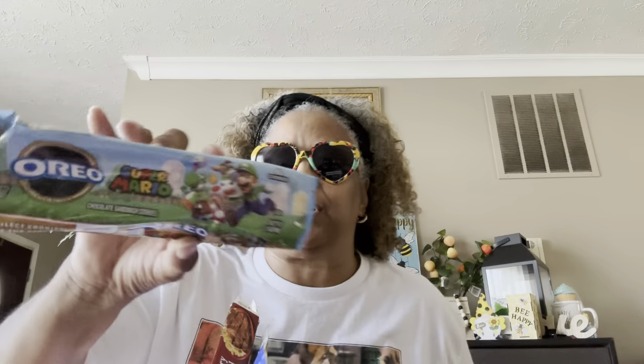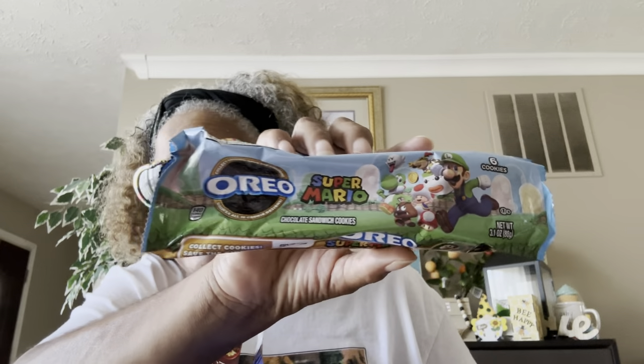Me and my husband have fallen in love with these — the Super Mario Oreo cookies. They're just like regular Oreo cookies but they've got Super Mario on them. There are six cookies in each pack, they're really fresh and delicious. I love them and hopefully they will continue to carry them.